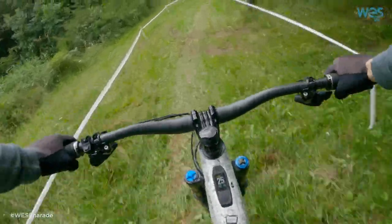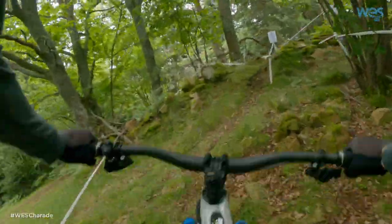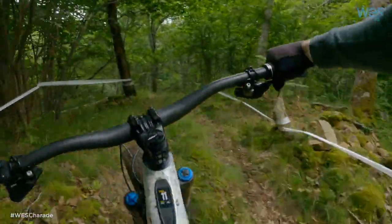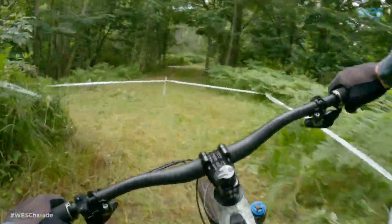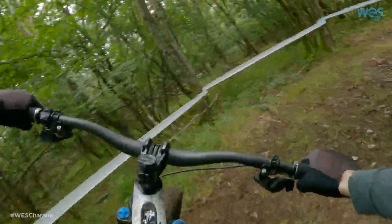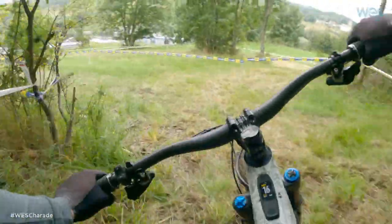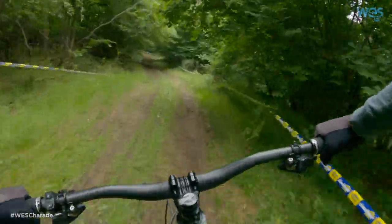Straight away. Coming up to an A/B split — A-line goes right. Hard on the brakes, big acceleration back up. Lots of ups and downs on this track so far. Very important to keep the flow. Just when you think you have time to recover, it sends you straight back off the hill.